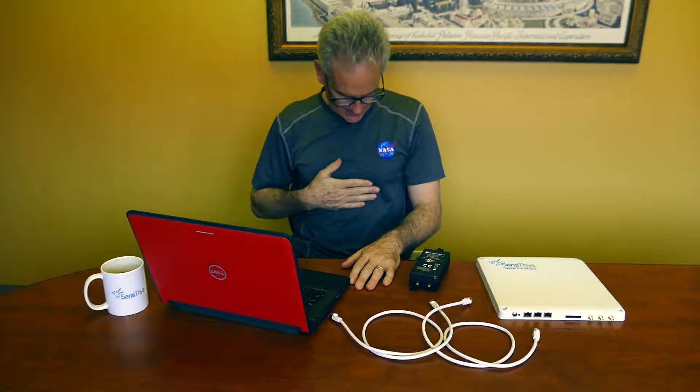Hi, I'm Joe Major with SenseThis. Thanks for watching this video. Before we start today, I'd like you to note that I'm wearing a t-shirt that has NASA on it. Those guys were my heroes when I was growing up, and I think the world of them — they've done a lot of good for science and the world community.